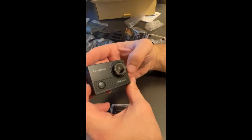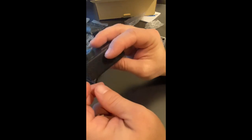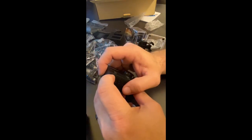The camera itself is actually pretty small, a little smaller than I even expected. It's advertised as 20-megapixel photos, 4K and 2.7K video at 30 frames per second, 1080p at 120 frames per second, and 720p at 240 frames per second. You've got a pretty decent recording capability, and this model also includes the ability to do time-lapse photography.